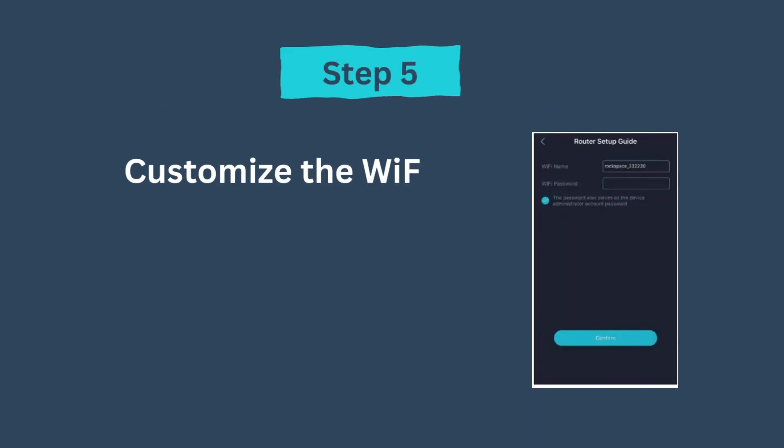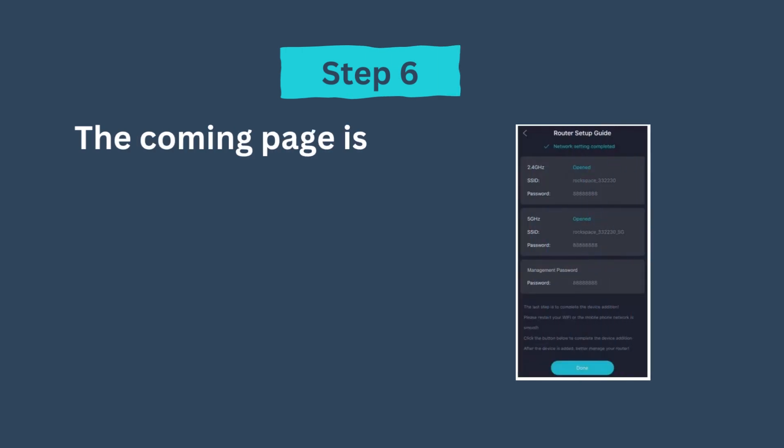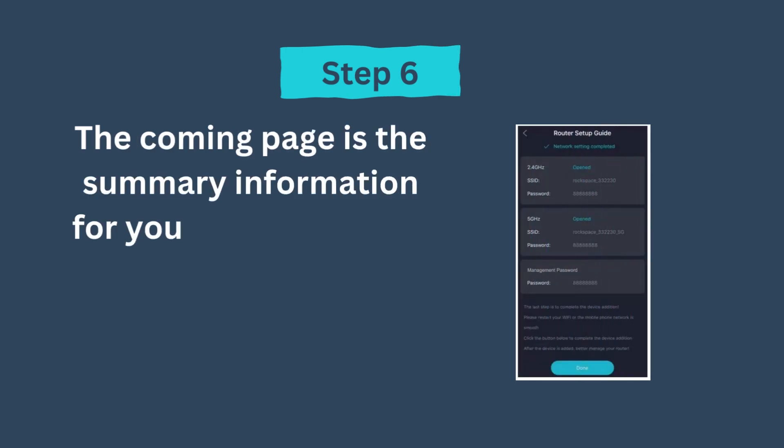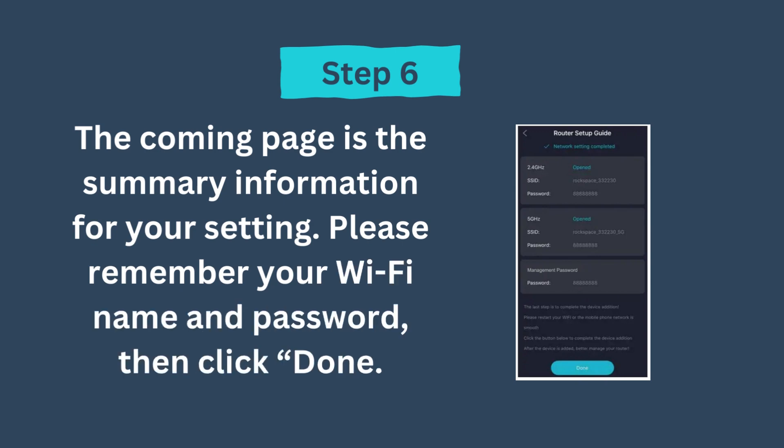Step 5: Customize the Wi-Fi name and Wi-Fi password, then click Confirm. Step 6: The next page is the summary information for your settings. Please remember your Wi-Fi name and password, then click Done.